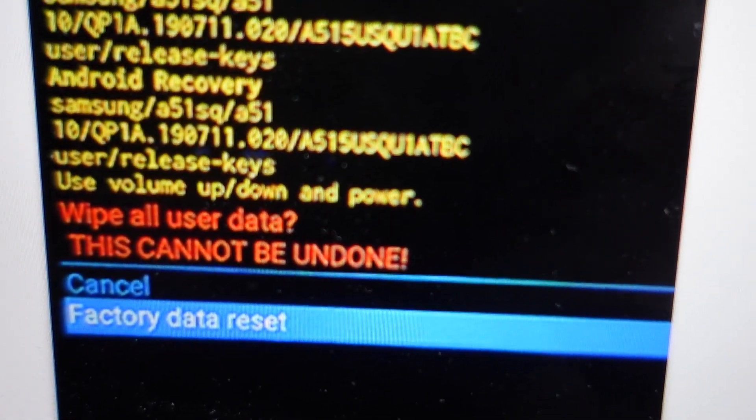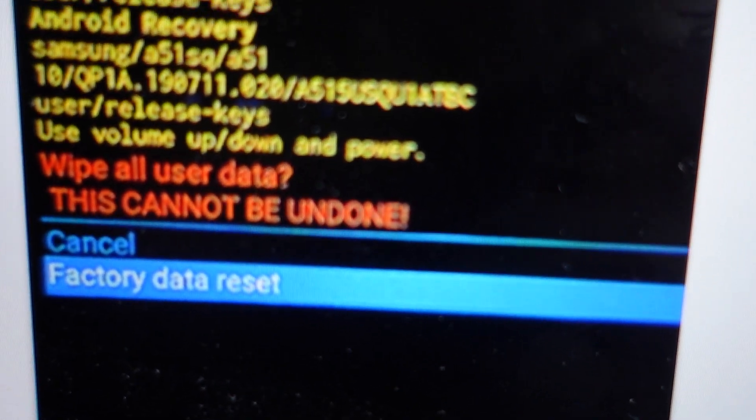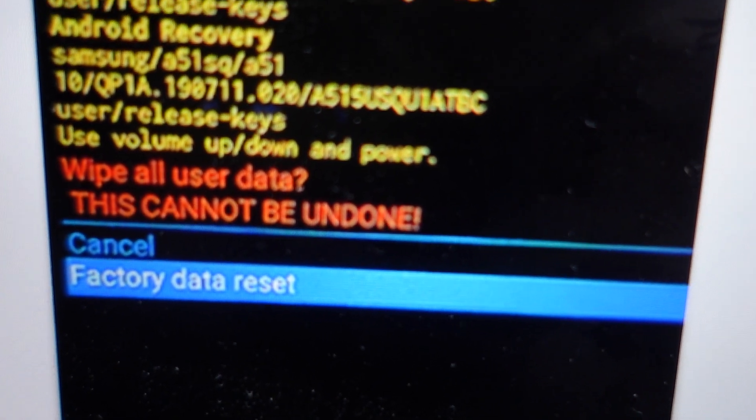Once you hit the power button it will take you to a confirmation page where you will again need to toggle down to 'Factory Data Reset.' Once you hit the power button it will wipe everything off this phone and return it to its original state. So if you're ready to do that, go ahead and hit the power button.